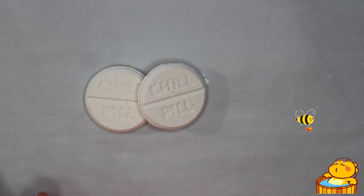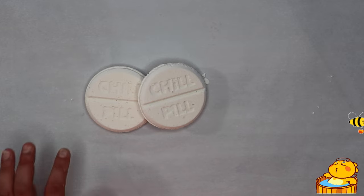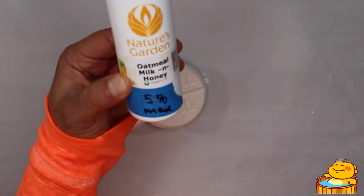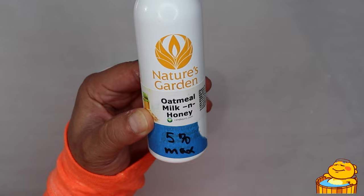I also included some polysorbate 80 so the oil emulsifies nicely with the water, also avoiding any dangerous slippage. I added a little bit of Epsom salt to soothe the muscles, and I have scented the bath bomb with oat milk and honey by Nature's Garden.